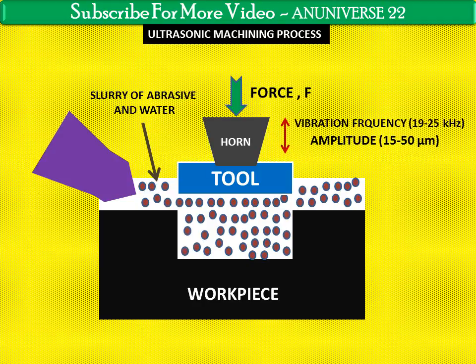The recommended temperature of the slurry is between 2 to 5 degrees Celsius, although many operations can be performed successfully with the slurry at room temperature. As the abrasive concentration increases, the tool penetration increases until it reaches a maximum.